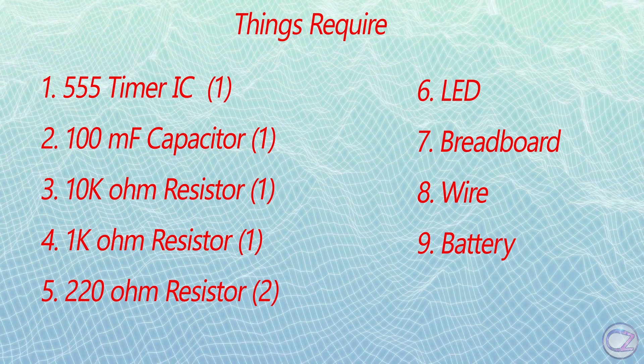To make this circuit, you will need a 555 timer IC, a 1kΩ resistor, a 10kΩ resistor, a 220Ω resistor, LEDs, a 100μF capacitor, a battery, a breadboard, and some mounting wire.